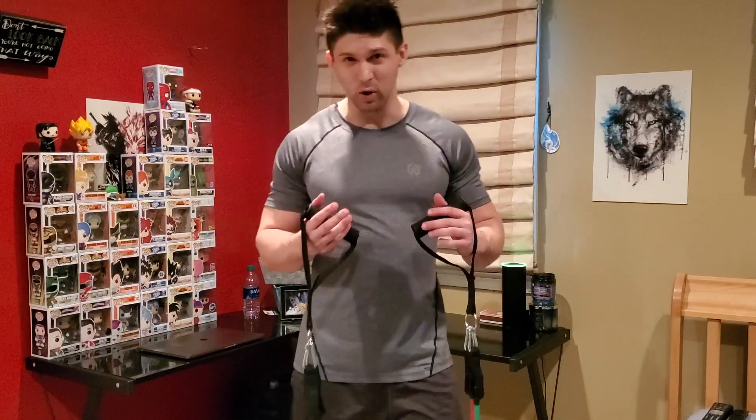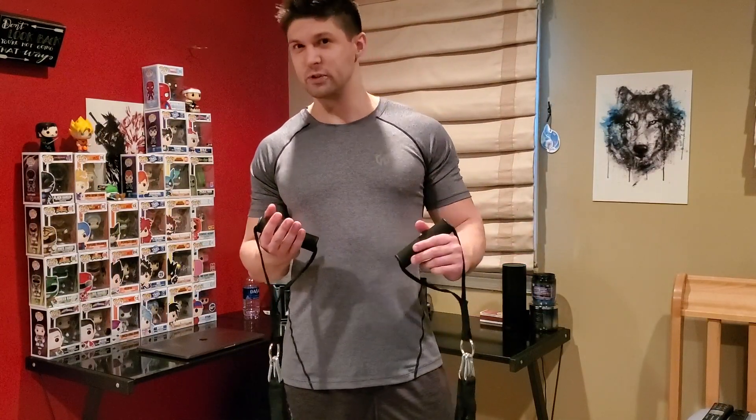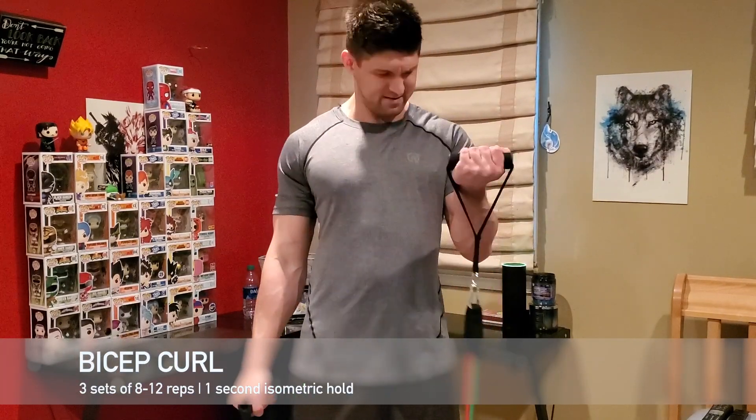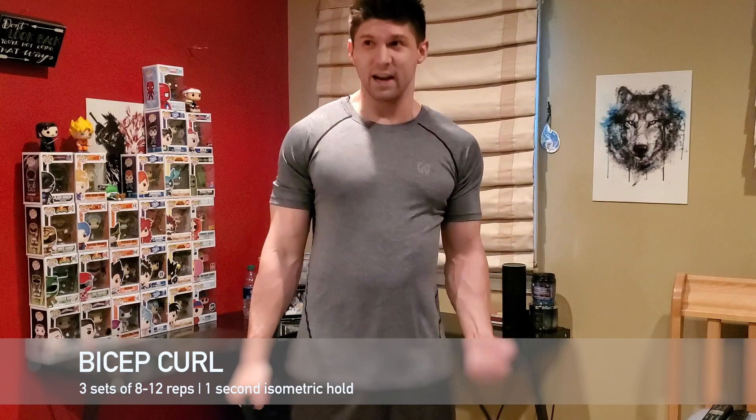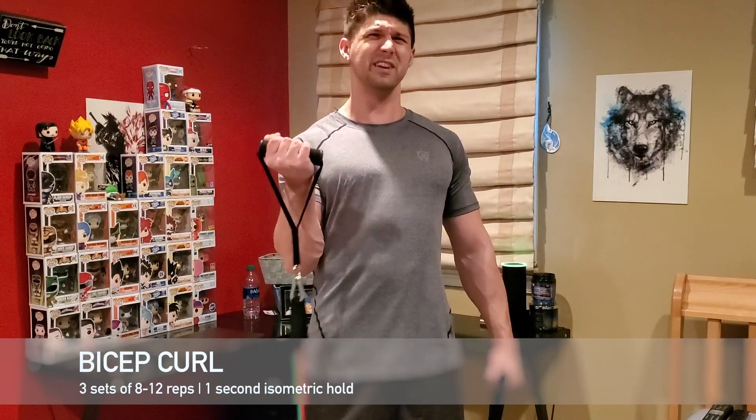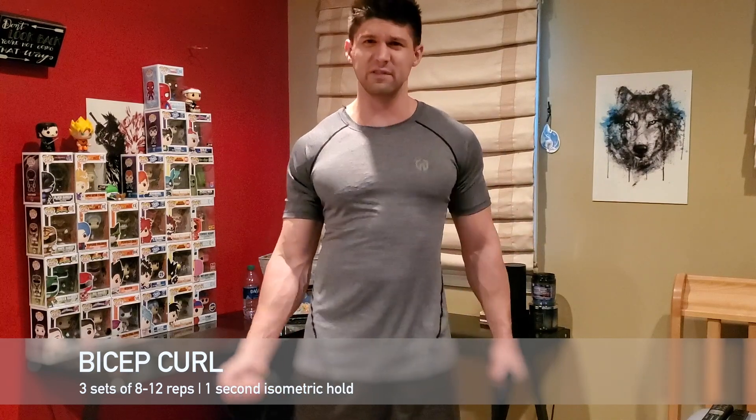Now that we're warmed up, let's get right into our working sets. I feel that right at the top. I want you to do an isometric hold for one second at the top — really feel that squeeze.